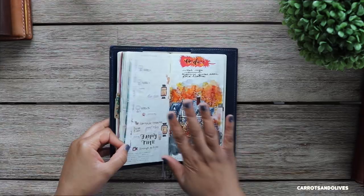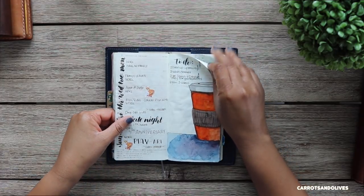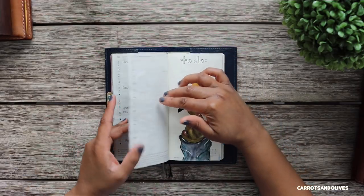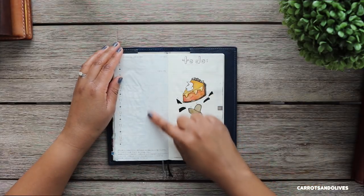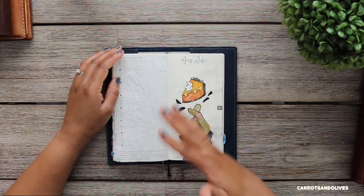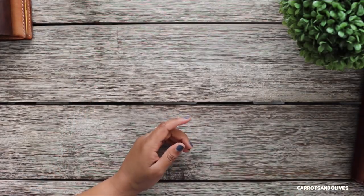This is holding my Hobonichi Weeks and I use it on the go. I've also been using it for doodling or painting with watercolor on the right side, then putting all my to-do's, appointments, and important things on the left side. If I happen to not fill it out during the week, I go back and document those things afterward — like this week I was really busy and didn't fill it out as I went, but I documented things elsewhere and will go back and fill it in.